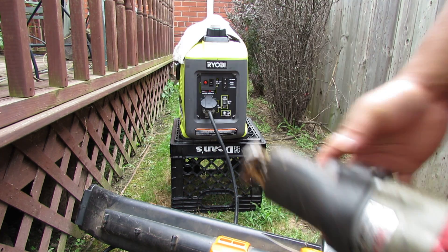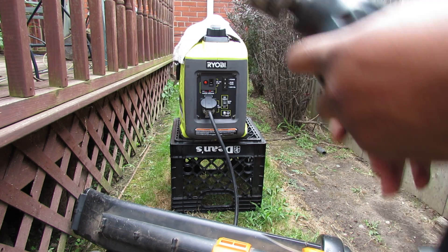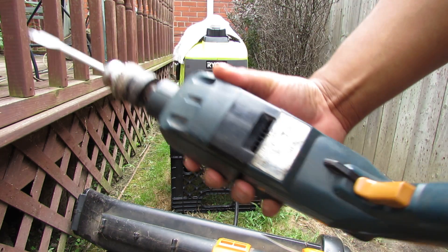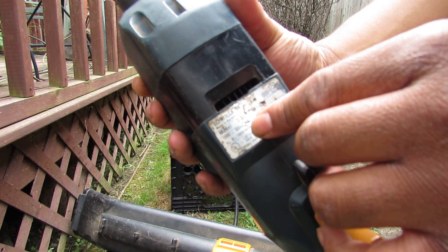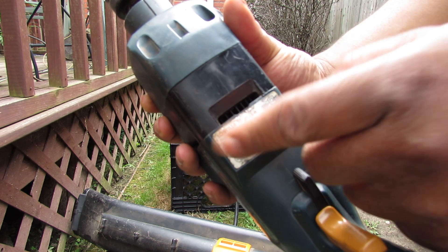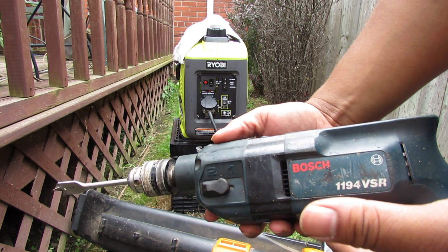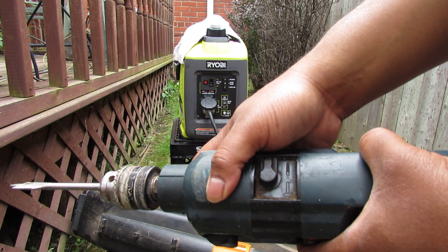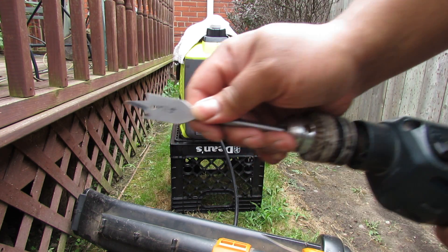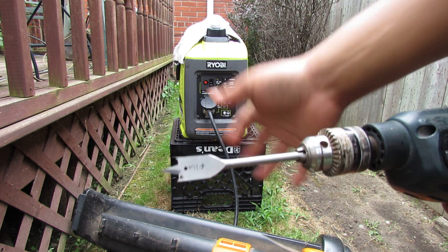We also have a hammer drill here which also uses 6 amps of power. I've had this for a number of years and the sticker's kind of messed up, but 6 amps at 120 volts. Pretty beefy drill, big motor, hammer drill option. I've got a 3/4-inch brand new spade bit on there.